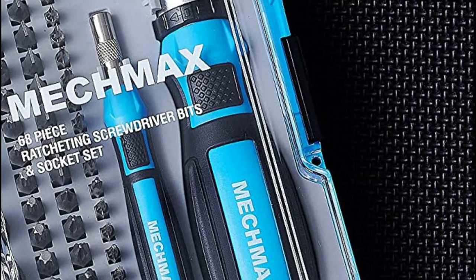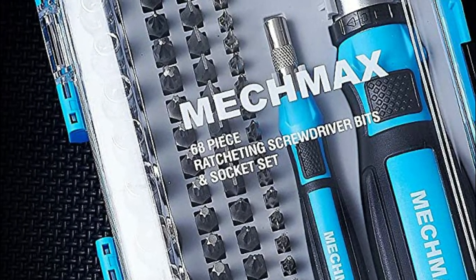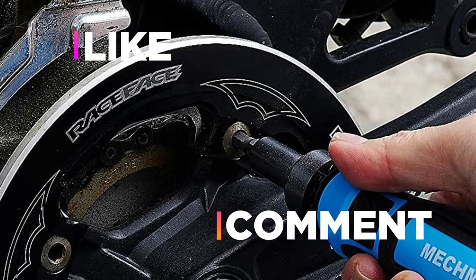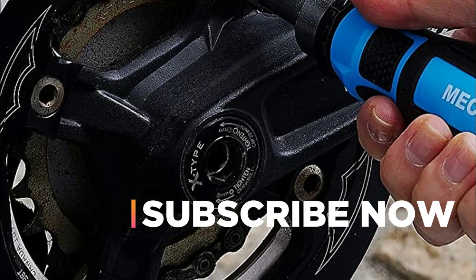Hope you found this video helpful in finding the best magnetic screwdriver among many options. If you found this helpful, please give it a like, comment your opinion, and tell us which one is perfect for you. Subscribe to our channel to get the latest updates on different product reviews.